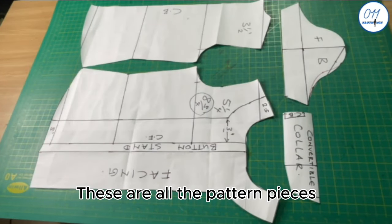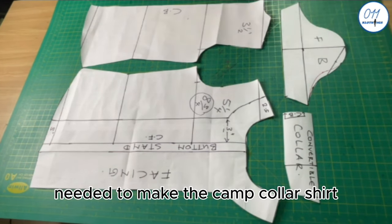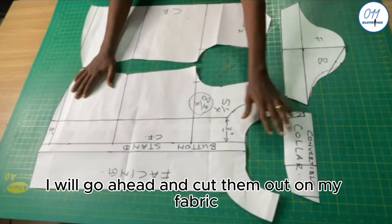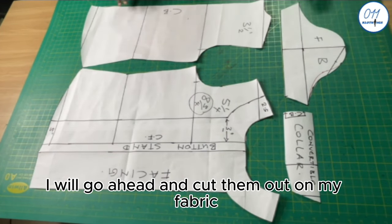These are all the pattern pieces needed to make the camp collar shirt. I'll go ahead and cut them out on my fabric.